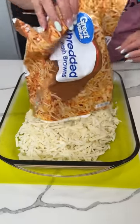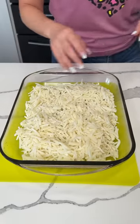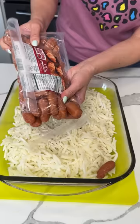All right, y'all. I have one bag of frozen hash browns — I did let them thaw out a little bit. Next here, I have a package of these Lil' Smokies, or as I like to call them, mini hot dogs.